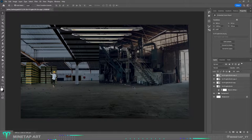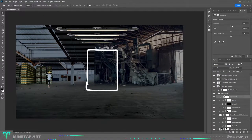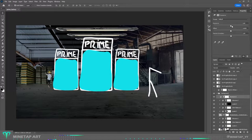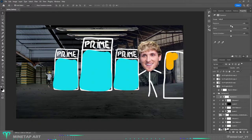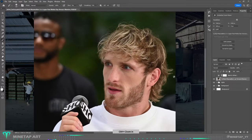Now that the rough environment is ready, here is my plan. The main focus in the back and center will be glass tanks filled with Prime — maybe 3 of them. On the right, Logan will be standing checking another tank. And in the front on the left side will be KSI holding a bottle of Prime.